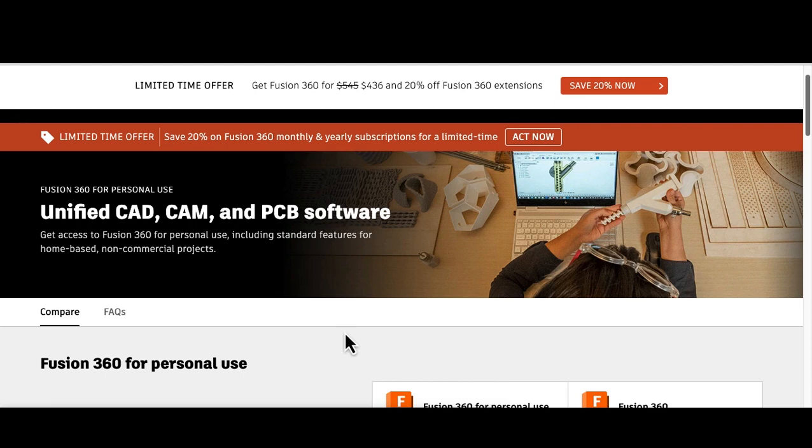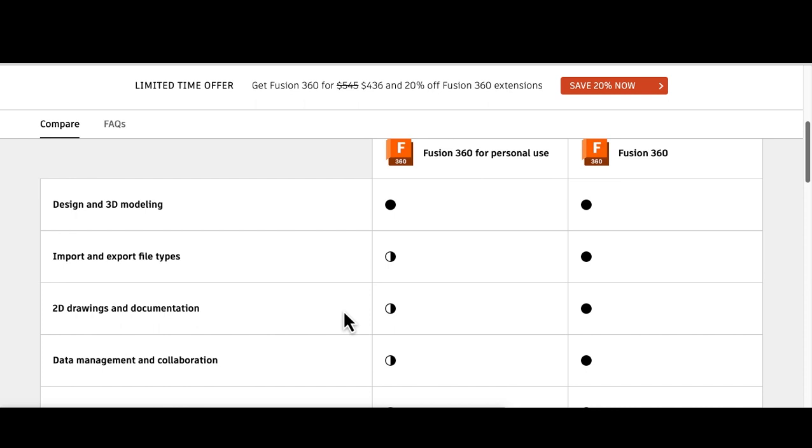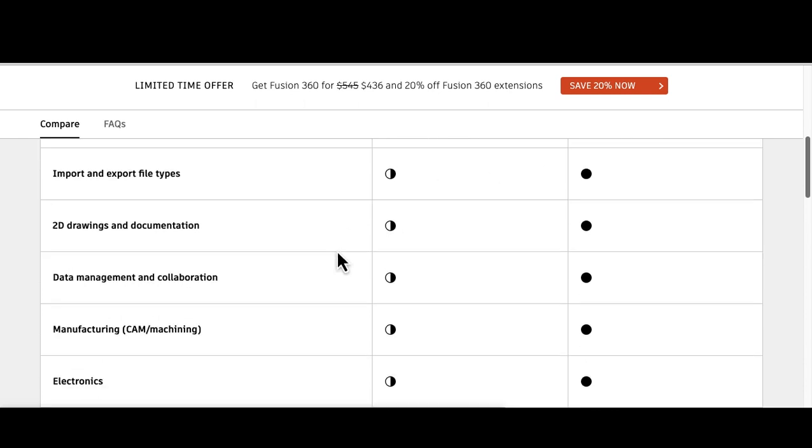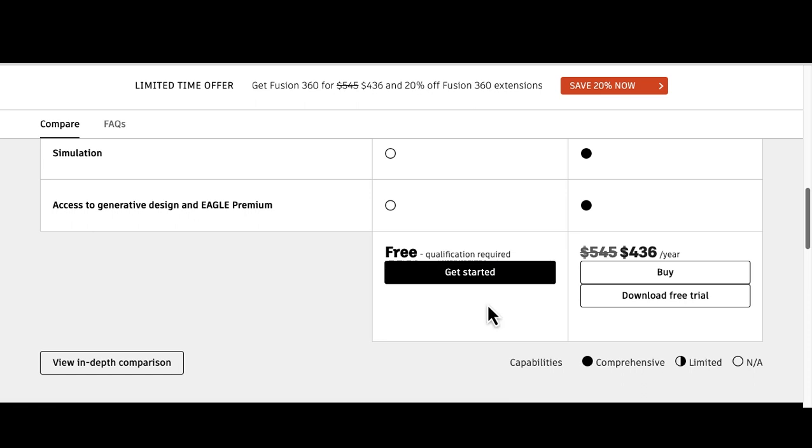Fusion 360 is free for personal use, hobbyists, and students. I provided a direct link down below. Scroll down to find out all the things you can do for personal use. Click the get started button when you're ready. You might want to pause this video so you can go ahead and install the app.